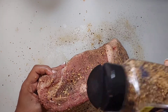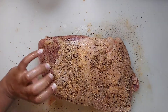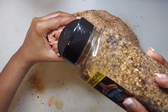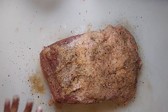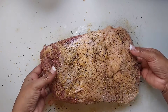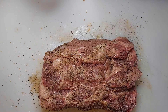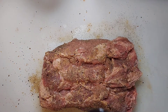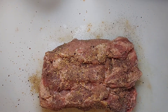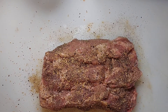Again, do not rub the seasonings in — we're just going to pat them in. After adding all of your seasonings, give it a good pat and let it rest. Turn it over and season the other side of the prime rib, making sure to get all of the crevices, because you want that seasoning to come through the meat. Please make sure you season your food.